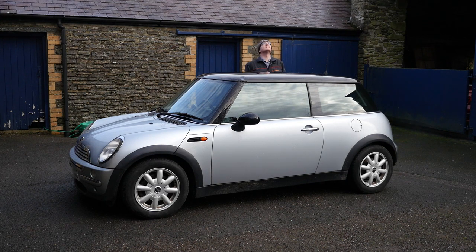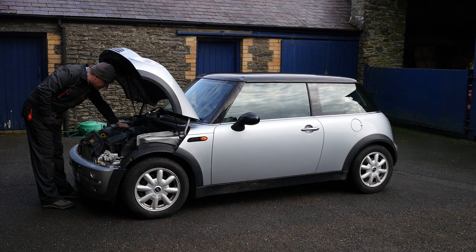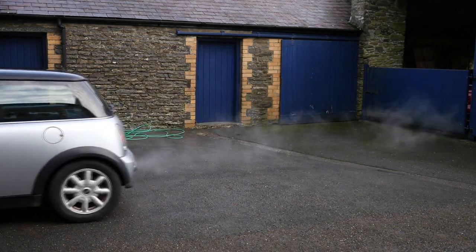The later BMW-made Minis, as seen here, started production in late 2000 and used a 1.6 litre tri-tech engine. I believe this has a top speed of around 112 miles per hour.